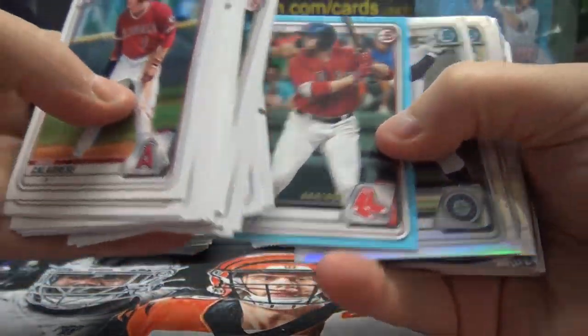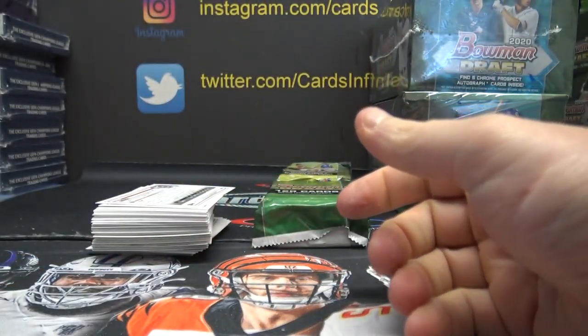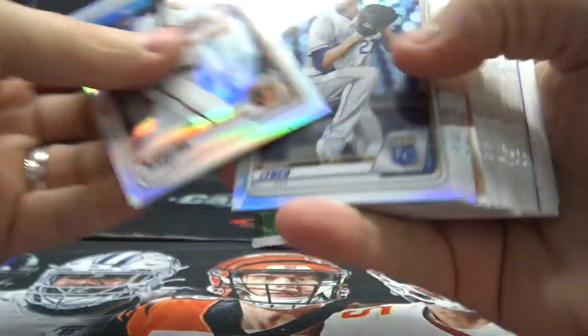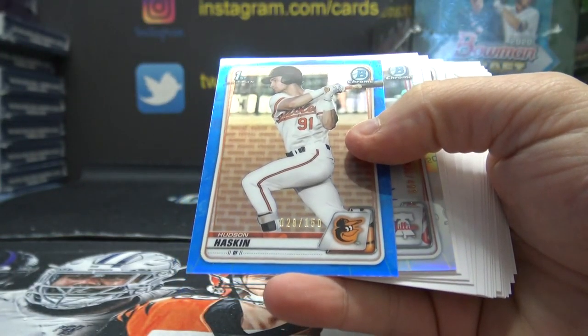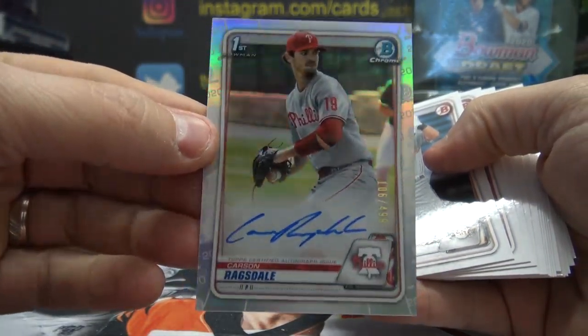Paper blue — Tristan Casas, numbered 499. And just the base. I want to see a superfractor stick out instead of the blue or the green. Can't we get a superfractor every now and again? This one is Hudson Haskin, numbered to 150. And Carson Ragsdale, numbered to 499.